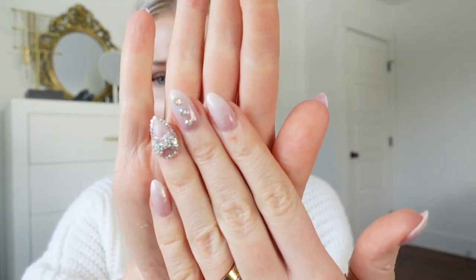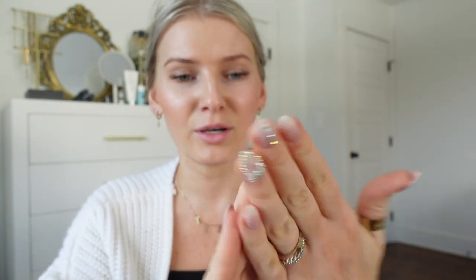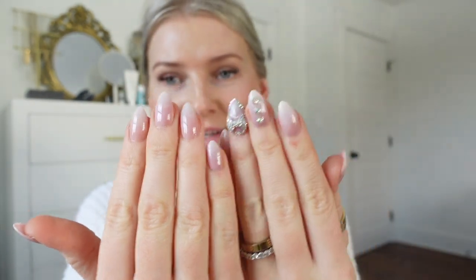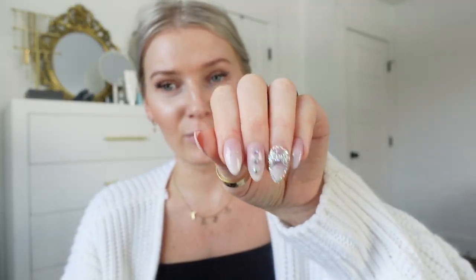I'm not crazy about how I did the ombre — I tried a few different methods and the sponge method always works best for me. It's not clean and beautiful like a professional would do, but it works. I actually like how I did this hand better than the other — practice definitely makes perfect. I haven't done the second hand yet because this is just taking way too long. The rhinestones are linked down below.